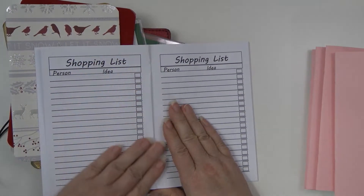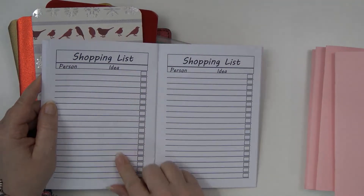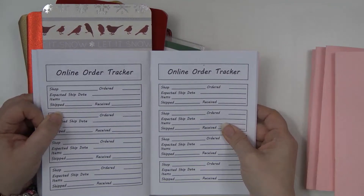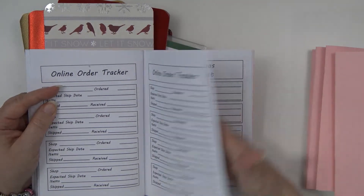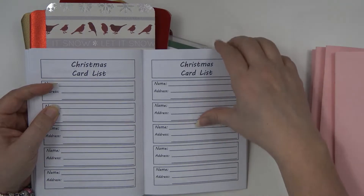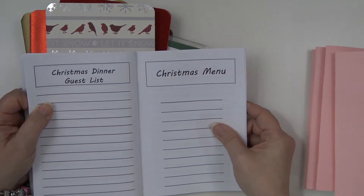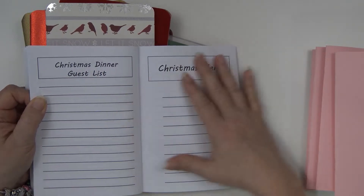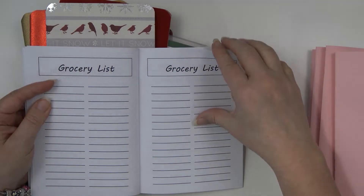The next thing I have is a shopping list — your person's name, an idea, and if you buy it you check it off. I've got a couple pages of that. Then I have my online tracker because I do a lot of online ordering. I'm still of a mindset that I send out Christmas cards, so I wanted a Christmas card list. And then I'm hoping to have a dinner, so I want a place for my guest list, what my menu is going to be, and my grocery list for that meal.